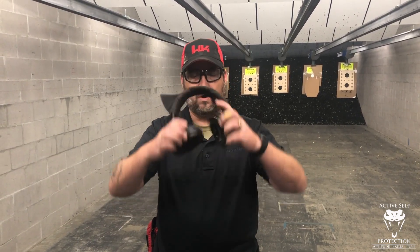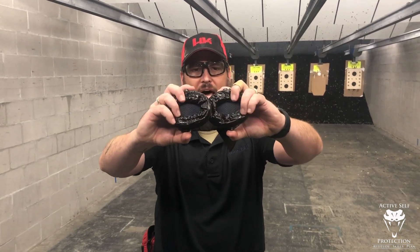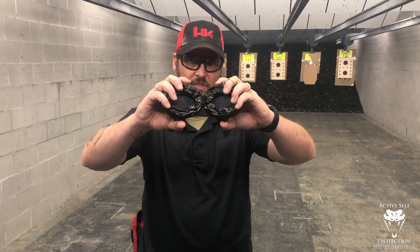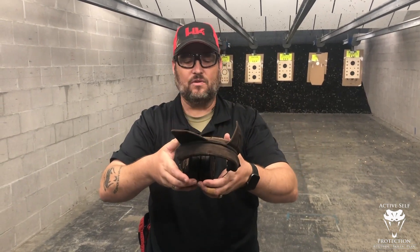I want to talk about these Sordins. Number one: the gel cups. You can get gel cups for a lot of different hearing protection from a lot of different companies. But whatever hearing protection you use, toss those foam pads and put gel cups on, because they make it so much more comfortable and you get a better seal, especially around things like eye protection.